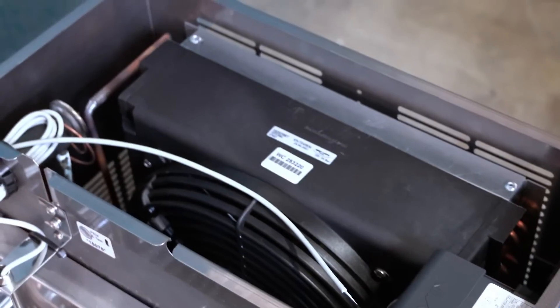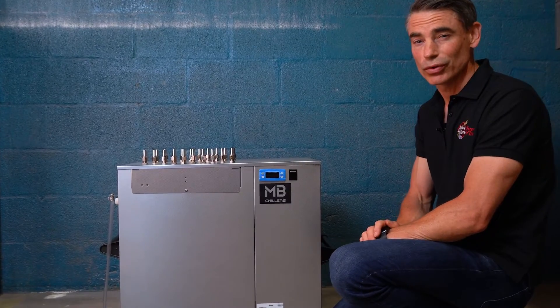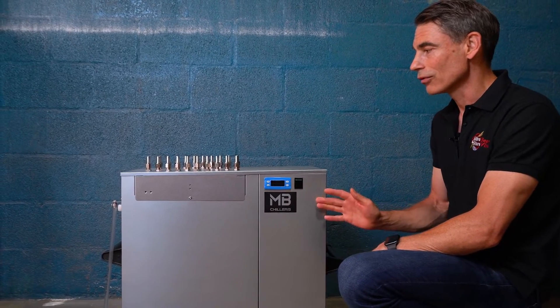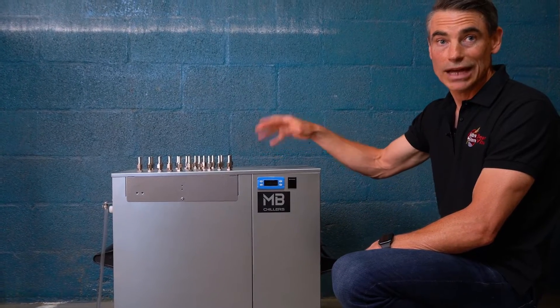They're really flexible in that you don't have to run a glycol loop out and back with a restriction valve in the middle. Those systems get a little bit complicated, like you would see in a commercial brewery. This is really designed for high-end home guys or small commercial guys where you can add the pump systems as you go.